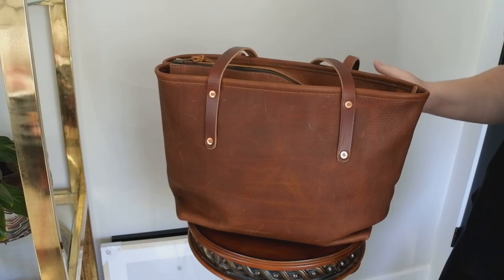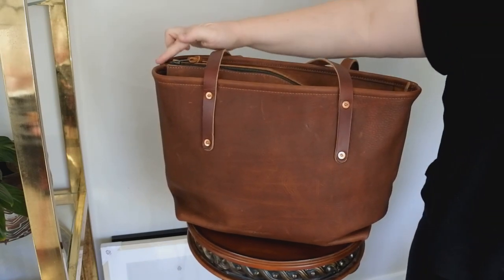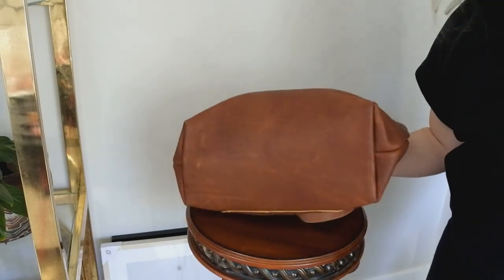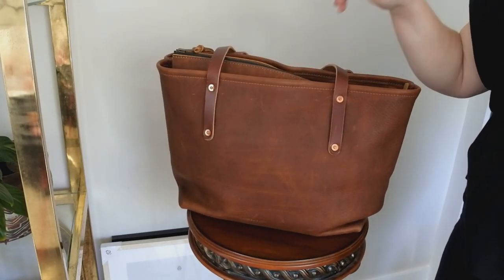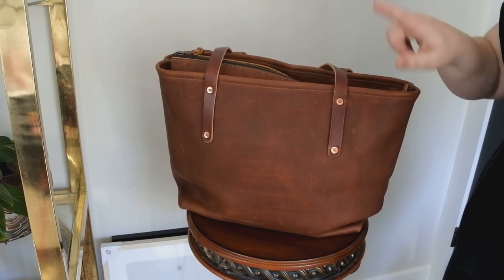Here's an overview of the bag while it's full. The dimensions of this bag are 15 inches wide, 12 inches high, and 6 inches deep — it's really deep actually. It weighs three pounds two ounces empty, and it's American-sourced full grain leather with copper rivets.